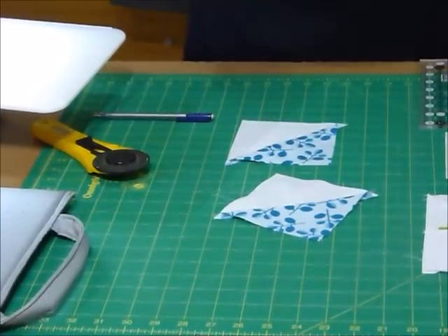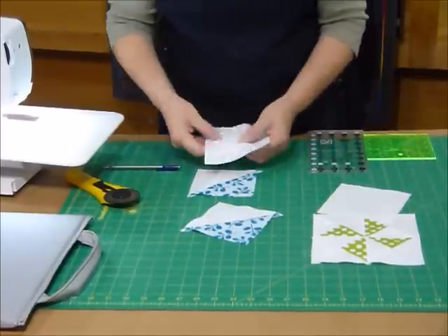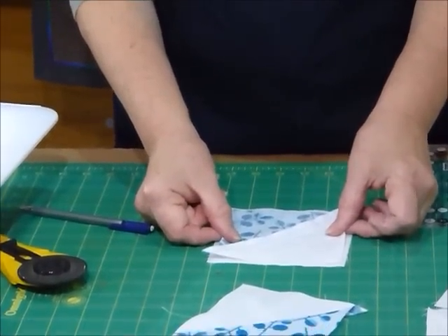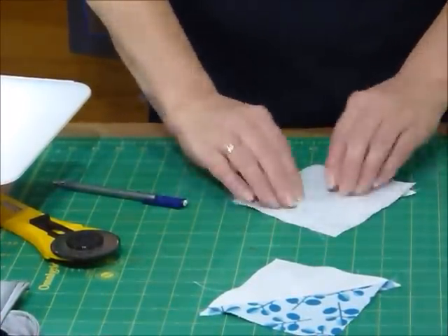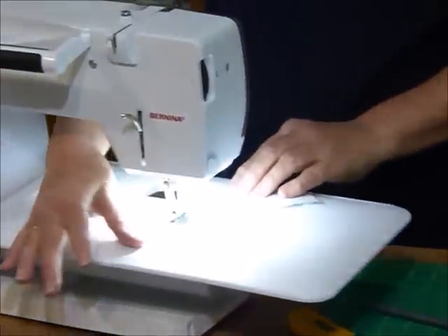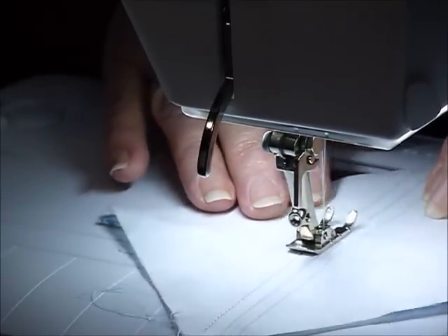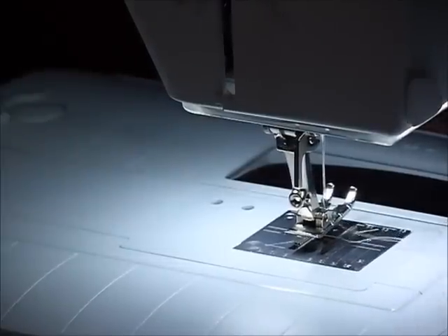Now on my other two squares, which also have the same drawn lines on as we did on that first square, I'm going to lay those again right sides together over the top. Now this square that we've just made with the half square triangles in it is a little bit smaller, so you just want to make sure that your diagonals are going to be sitting in the right place. You may want to pop a pin in it just to hold it. And again we're going to sew both of those lines either side of that center line. We do this to both of the pieces.